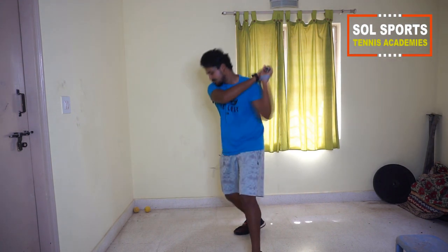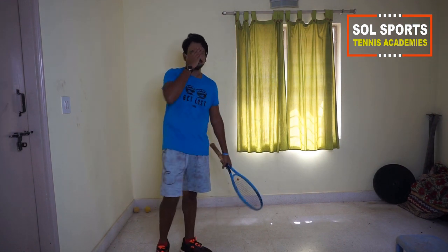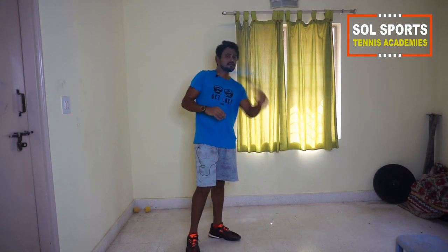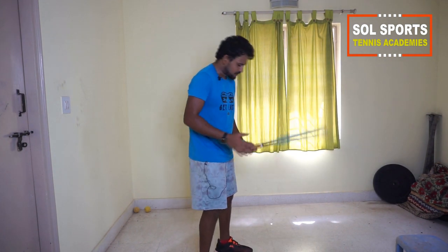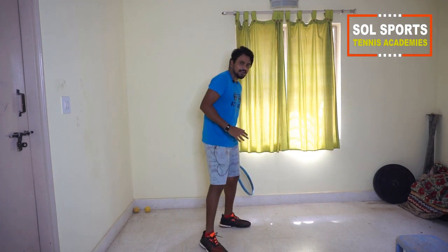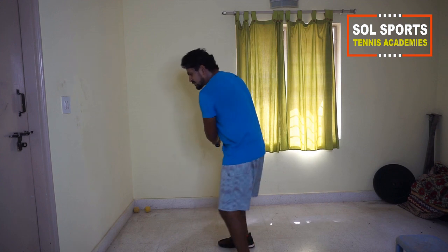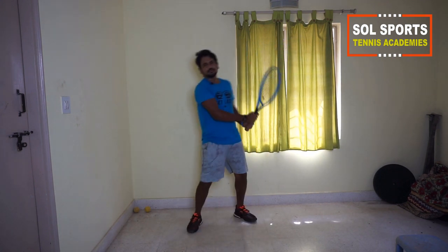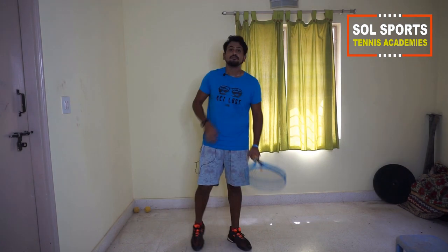Now the falling-back extreme topspin shot — especially when playing a deep ball where you'll be falling back and swinging. You don't need a split step here. Stand in neutral stance, put your body weight on the back leg, fall back, swing, and twist — putting the opposite leg on the other side. Same thing with the backhand.